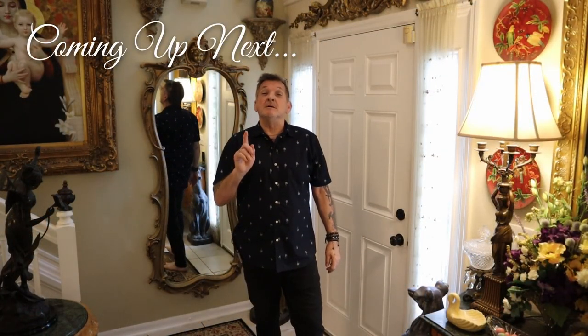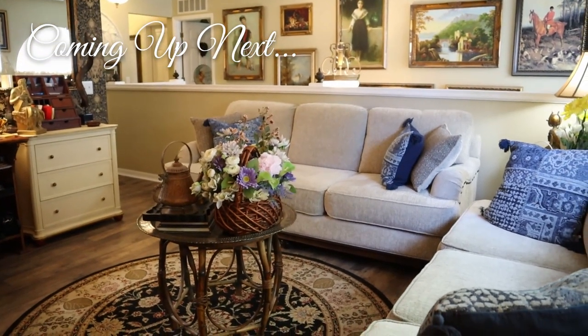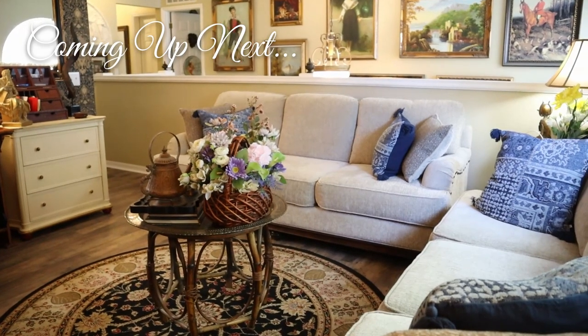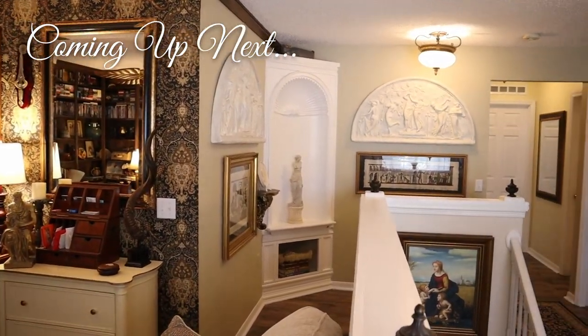Be good now. We'll see you in the next one — I think we have an Easter home tour coming up next soon. Be good, and I can't wait to see you in the next one. Bye now!